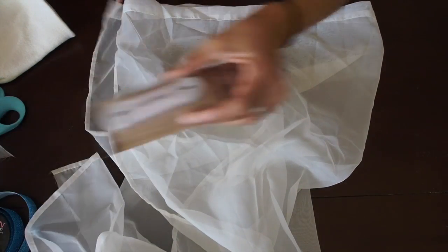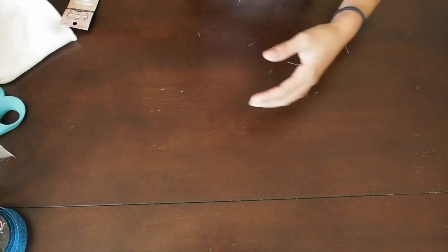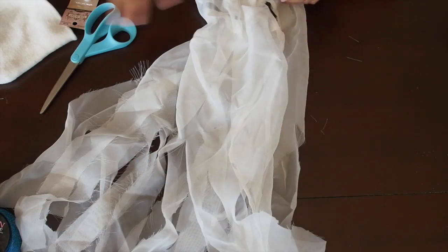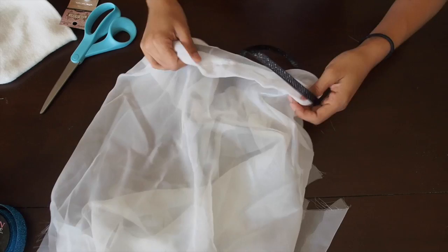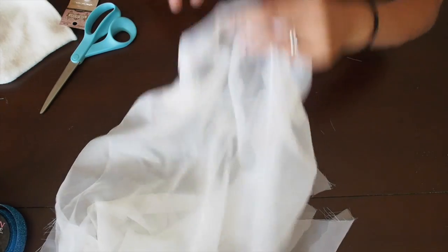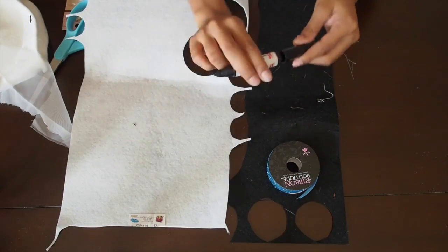You're going to stick your elastic through that hem line — I definitely suggest using the elastic. After measuring it and putting it around my daughter, I took some scissors and started cutting it. As you can see there, I put the black ribbon through the hem and made a hole. For the baby, I just basically put the elastic inside the hem and that was pretty much it.